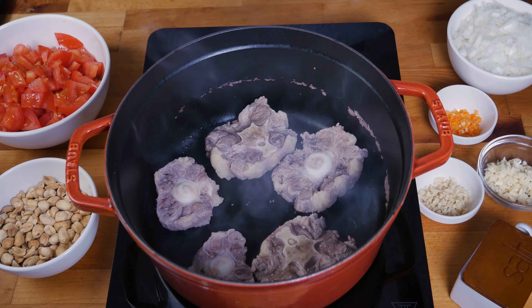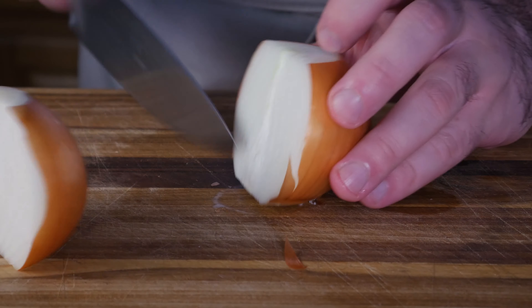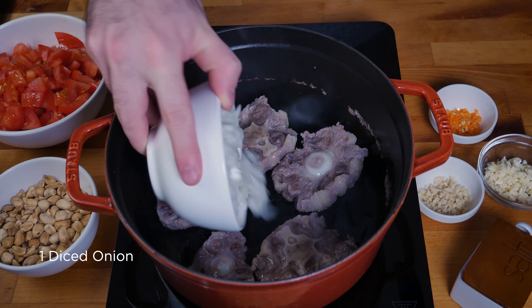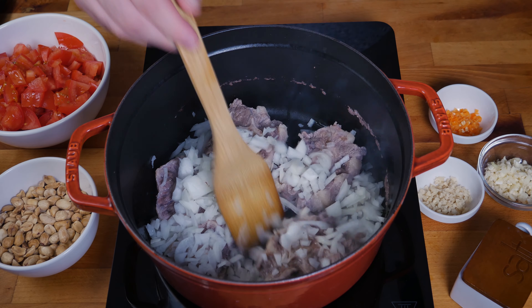Once the water's all evaporated I'm gonna throw in some oil. I'm gonna dice up an onion and throw that in as well, and I'm gonna sweat out the onion. Make sure that it gets under the meat and comes in contact with the pot.